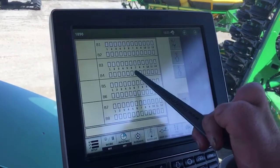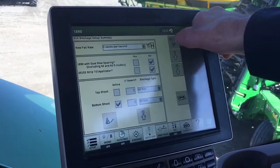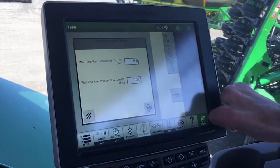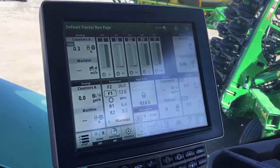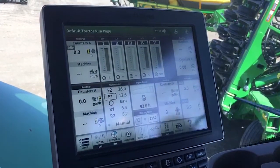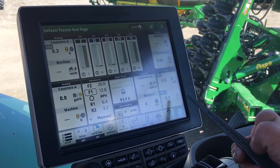Right above where their hose is clamped in, it'll have a little number stamped in the rubber — here's for testing. Just like in the past, all of these screens have just changed; they're now on the John Deere 4600 instead of the 2630 on the post. Continuing on to the next home page brings us right back to number one again, and you can set these up exactly however you desire. I'll have them a little bit modified once we get out and running.